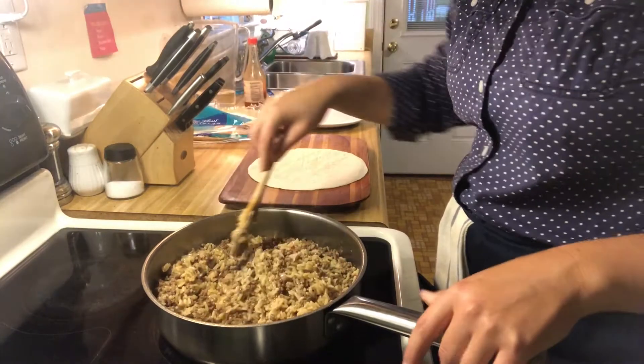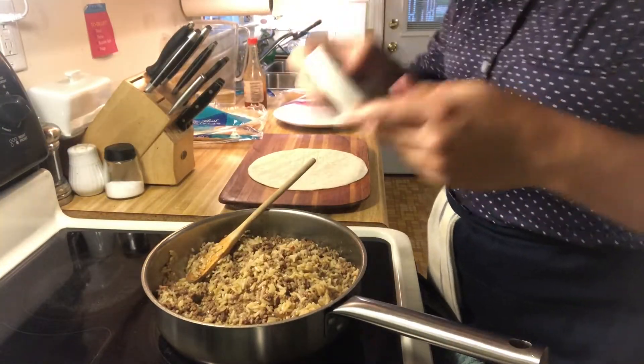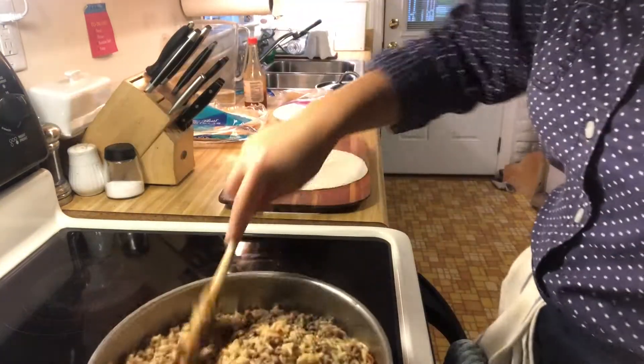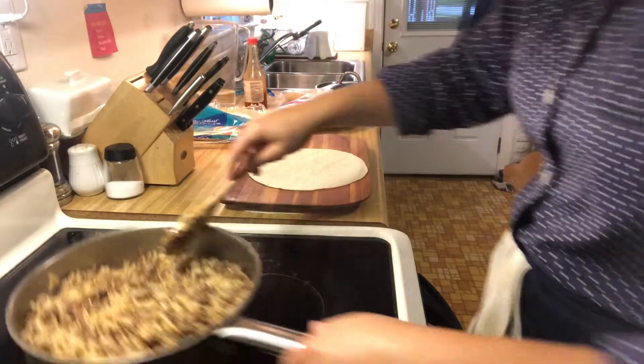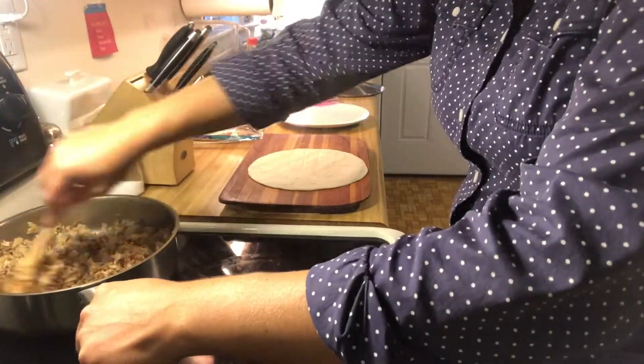Some of the rice is starting to stick at the bottom. The timer says I have two minutes left, but I'm going to go ahead and turn it off now and pull it off the heat, because we don't want the rice to start getting burned and stuck on the bottom — and it will do that.